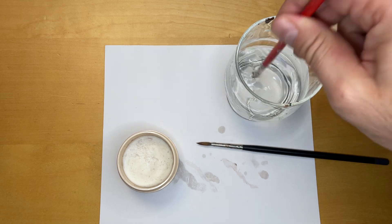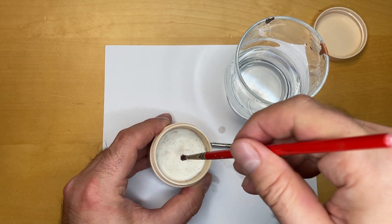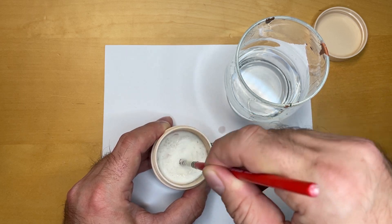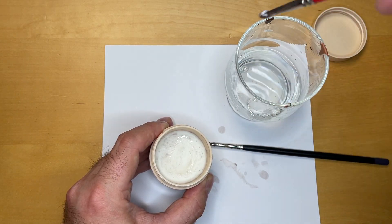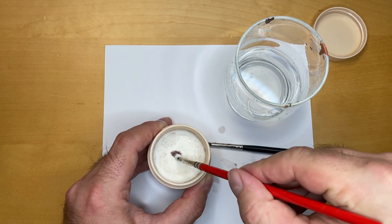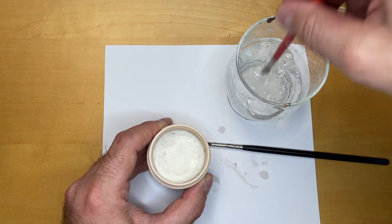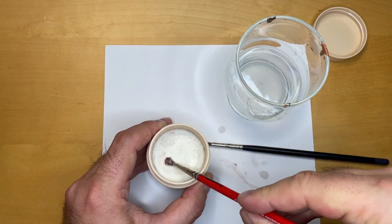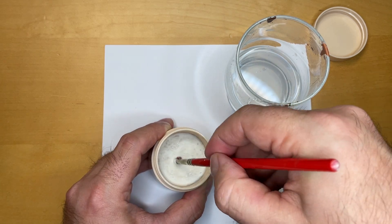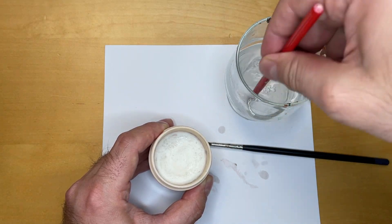Now let's see what we can do for this dry brush — I'm also curious what the brush cleaner can do here. Perhaps I'll have to rinse and repeat a little bit more than on the other brush. You can see there's not much paint coming out, and as a dry brush, I think it won't get back to a tip or anything.